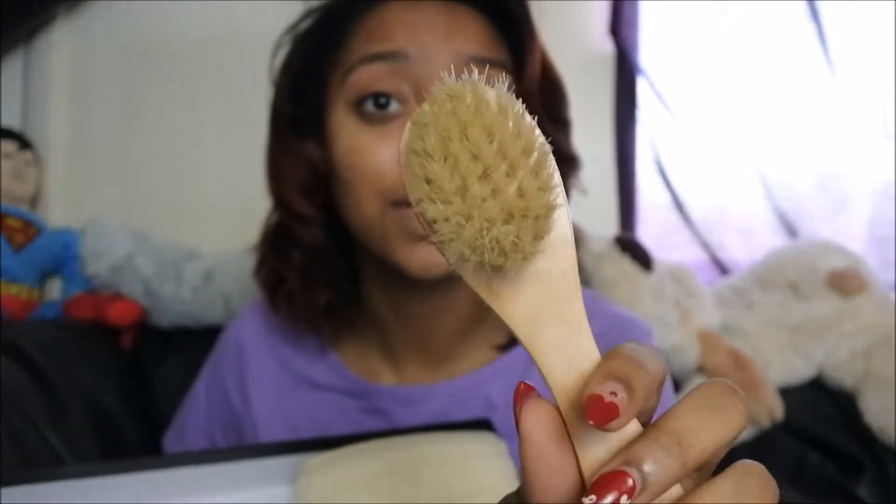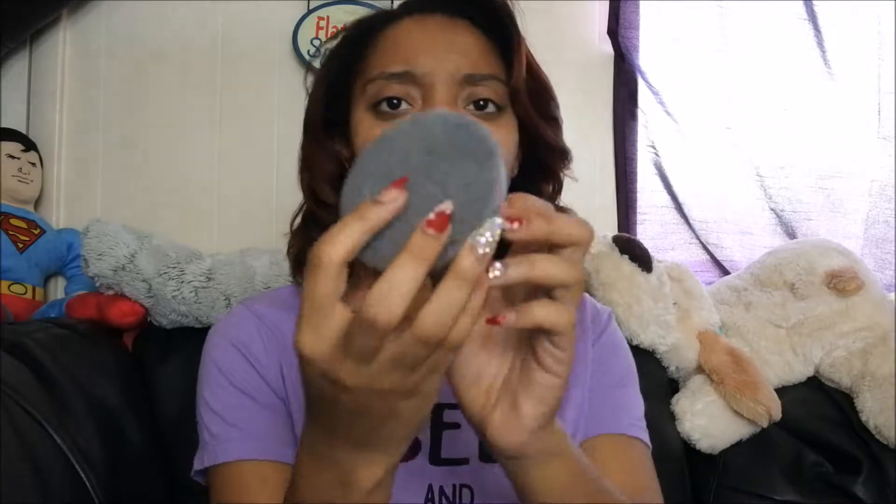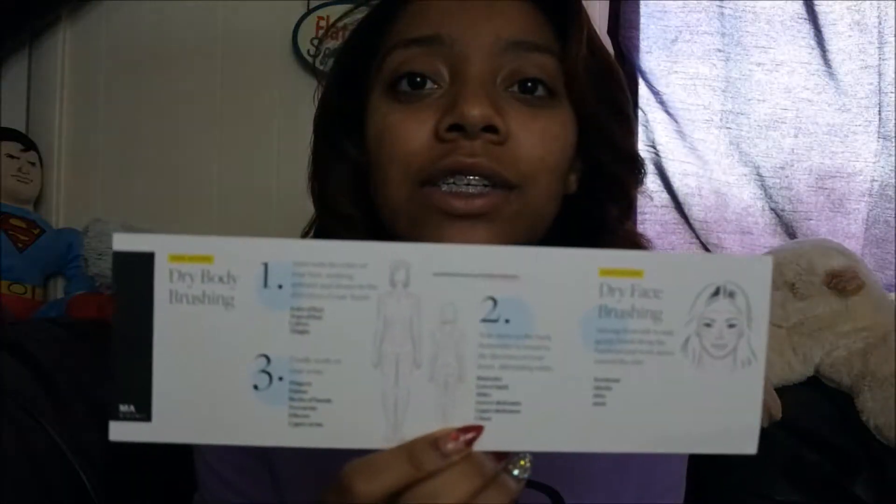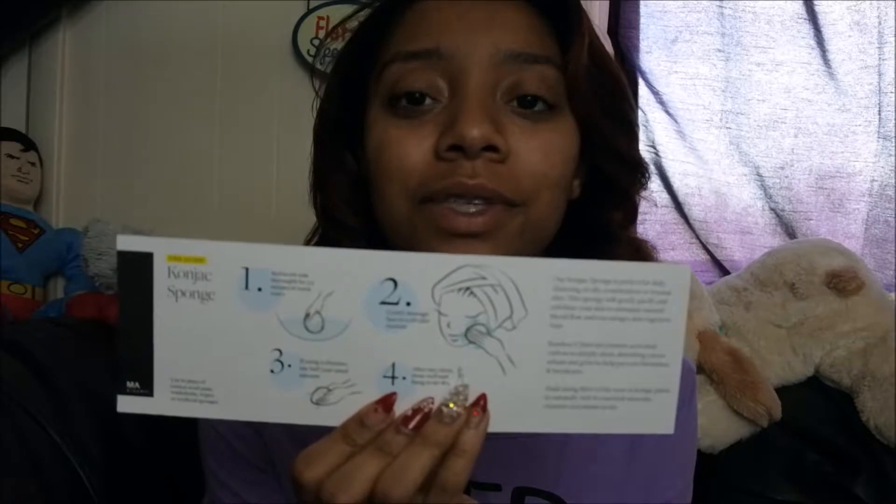This brush is for your face, because you do brush your face as well with this system. It also came with a loofah — here's what it looks like; it's still a little wet from earlier — and here's the little cognac sponge. It also came with a little instruction card that just walks you through how to use these products.